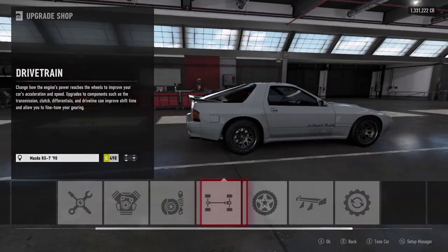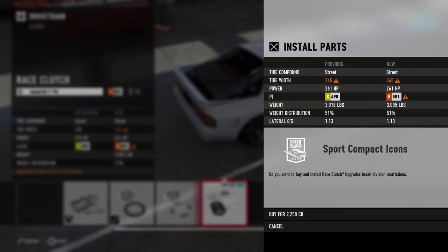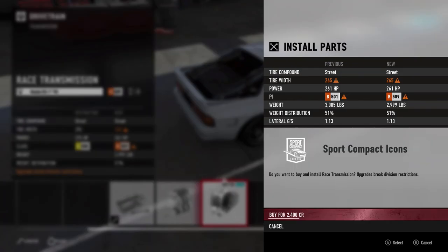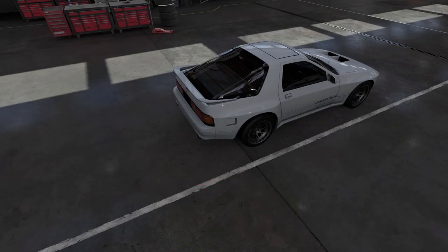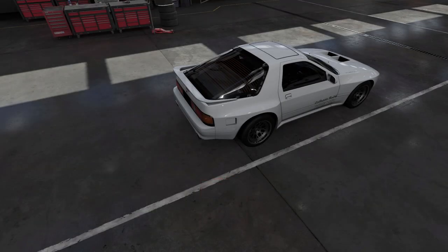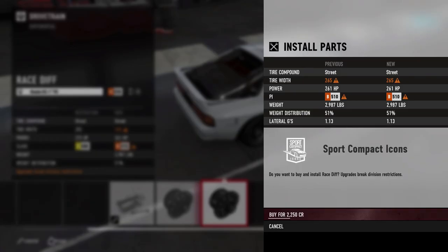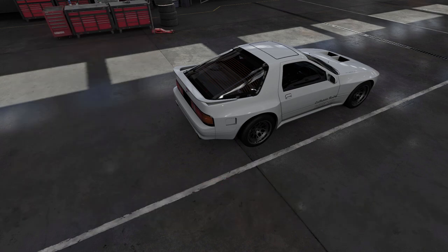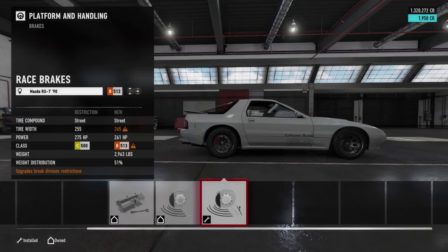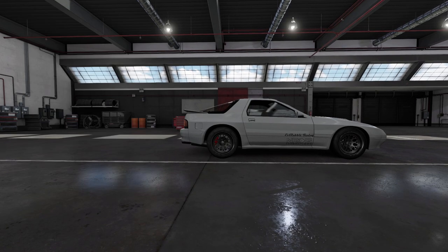Then we get into the nitty gritty of basically upgrading everything else that a normal drift car would have. And then we're going to get into the tuning of this car and go send it. We're probably going to go to Dubai because Dubai is a very good up, down, flat — basically a very good section with a lot of really good differences in terrain.